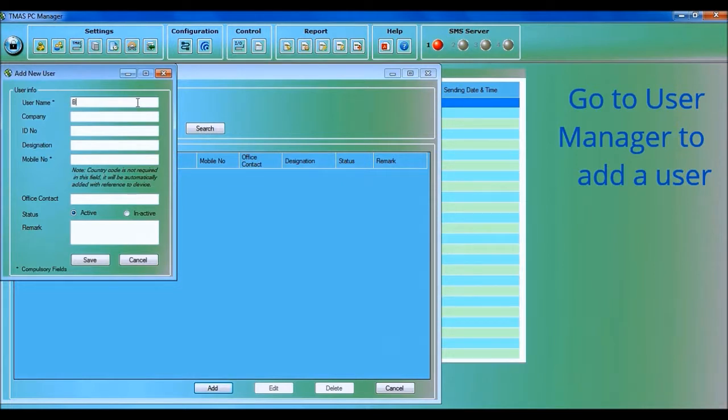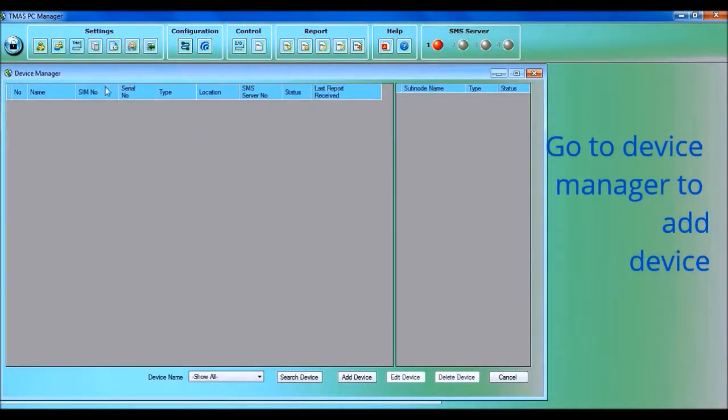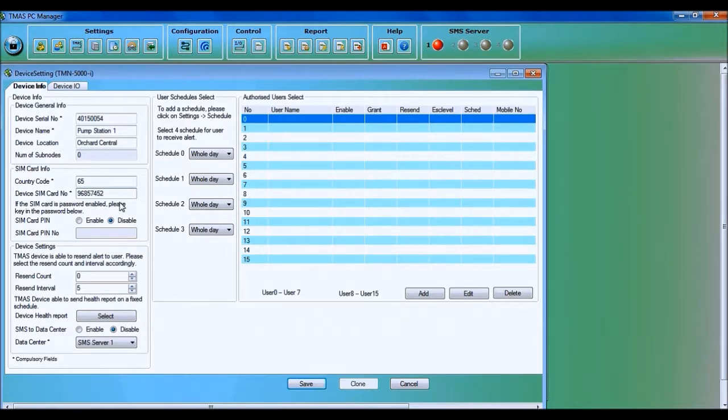Go to Settings, then User Manager. Click Add to add a new user and enter the user info. Go to Settings, then Device Manager, then Add Device. Select 5000i. Enter the device info and SIM card info — here is where you can enter the country code for the SIM card. Add the authorized users and tick the users' names.